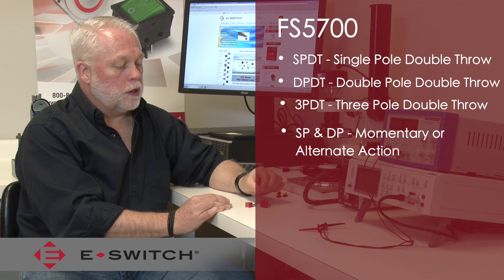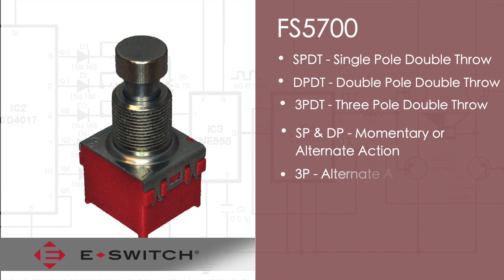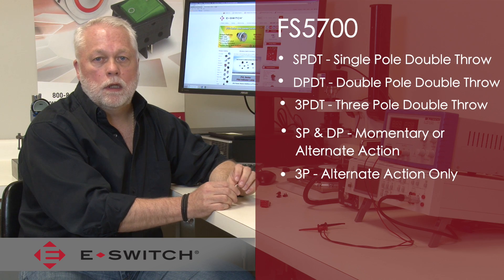The single pole and double pole are available either in a momentary or alternate action function, and the three pole is only available in the alternate action.